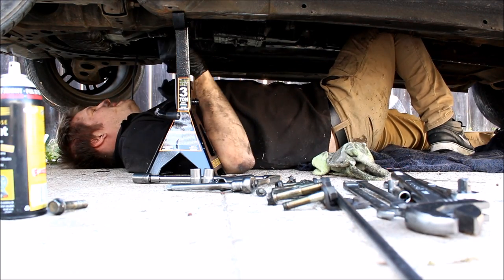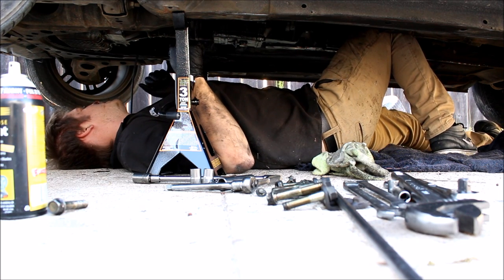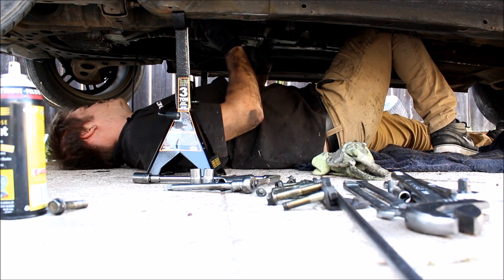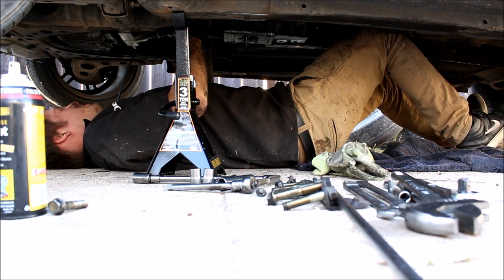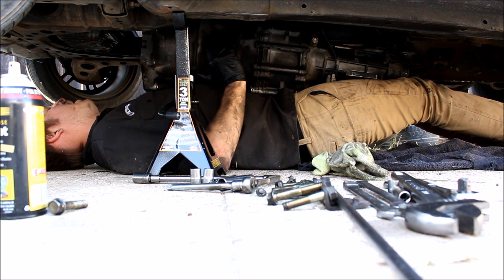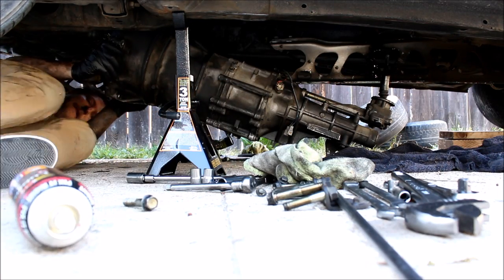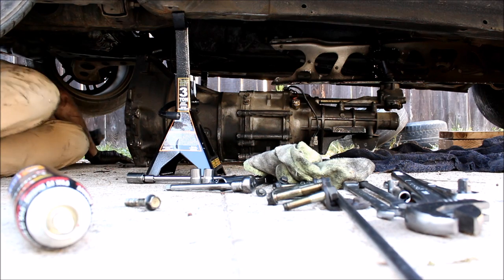I use my knee to prop up the back of the transmission so it can't land directly on me. I'm going to use my hands like this, and at this point you can pull the PPF away from the transmission. Break it free — just like that. Not real graceful, but it's out.